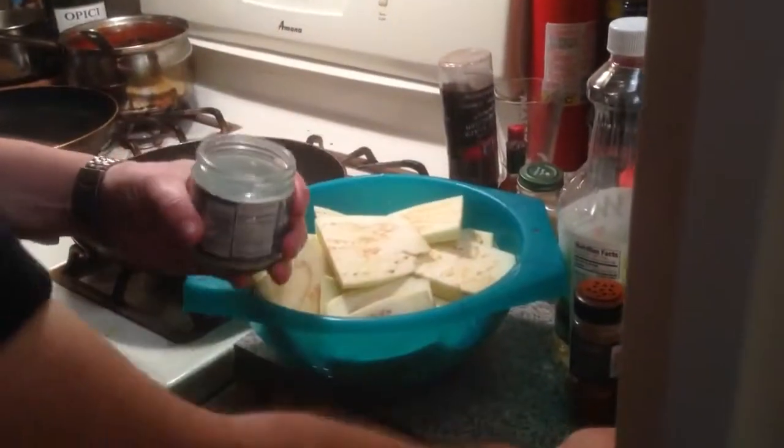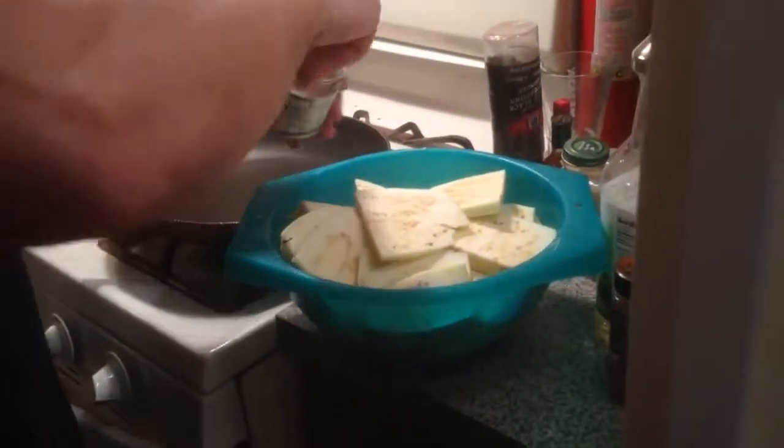So I'm gonna salt this, like that, and just let it hang out here for about an hour.